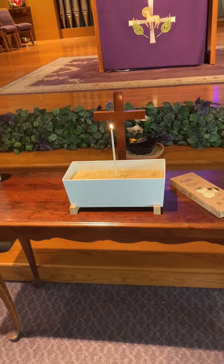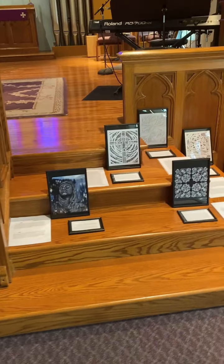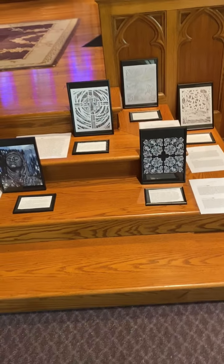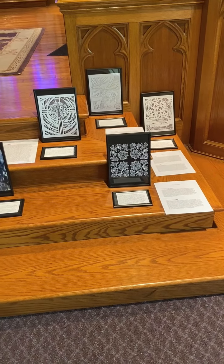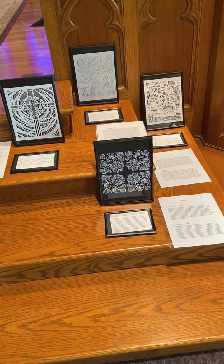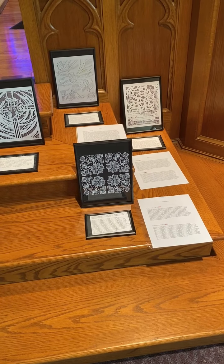On either side of the main table, you'll find the setup for Visio Divina. Here are some of the art pieces from our sanctified art collection, along with a brief portion of the artist's description of the piece as well as the scripture in two translations.